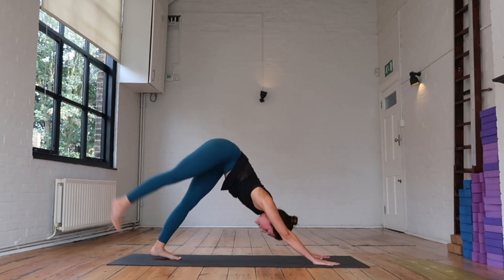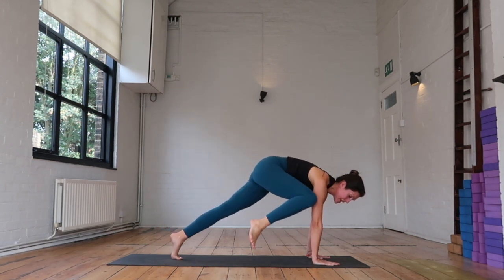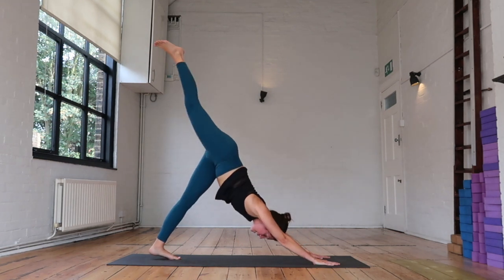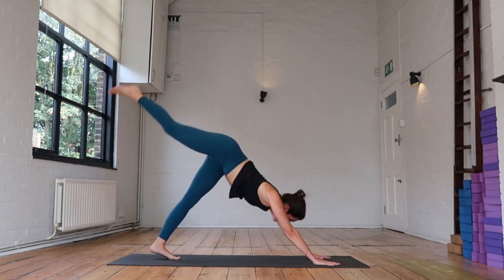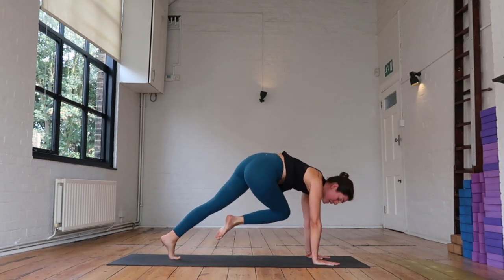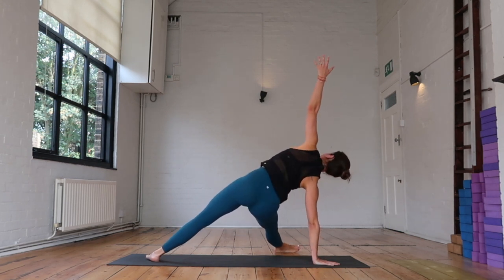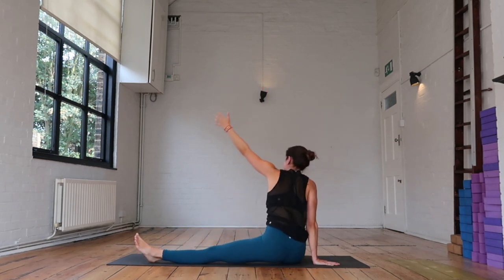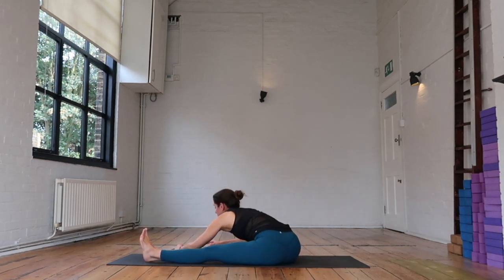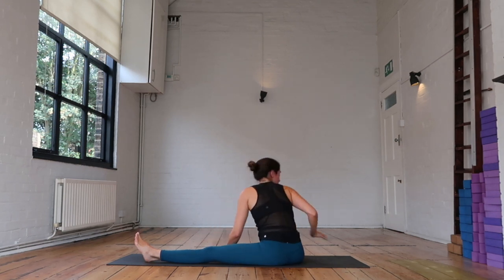Inhale — reach the right leg high. Exhale right knee to right elbow. Inhale it up and back. Exhale that knee across your body — same process: drop the back heel, straighten the leg, lift that left arm. Inhale, push a little higher. Exhale, lower down — forward fold, release between your legs. On your next inhale, lift up, plant the hand, push the hips up.